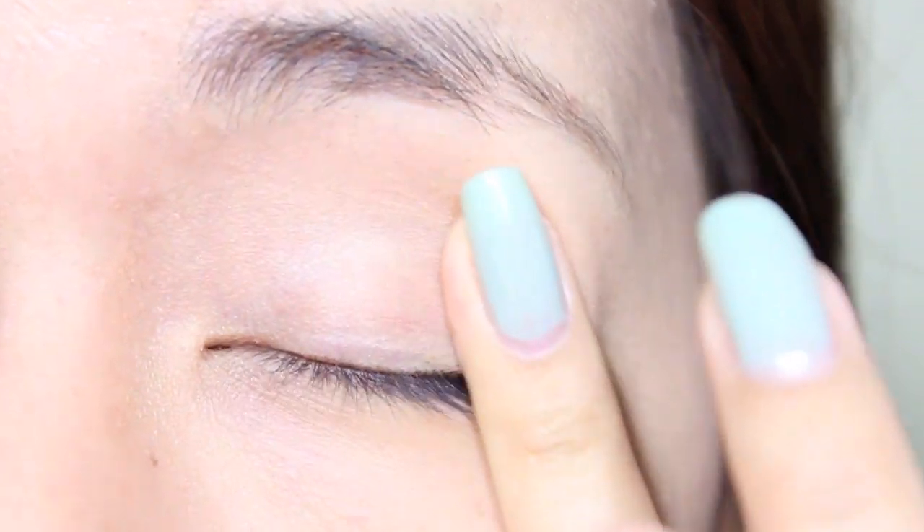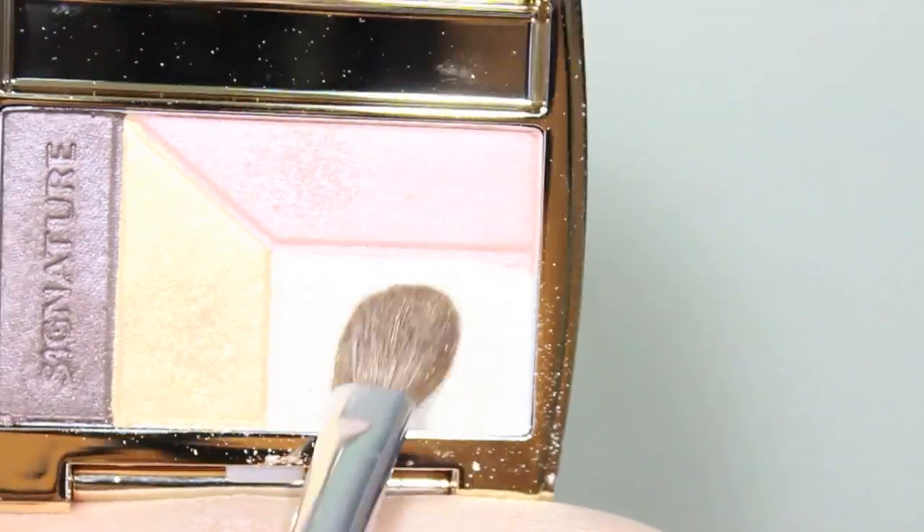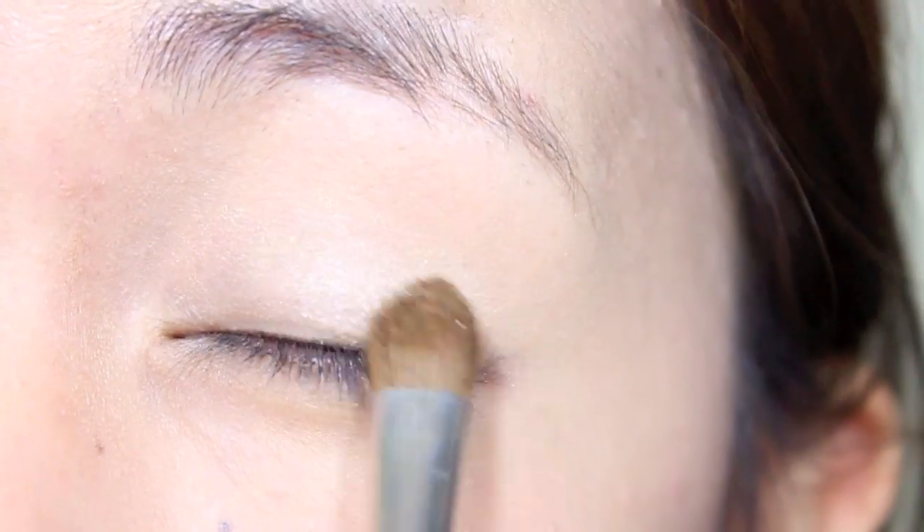Start off by priming your lids to ensure that the shadows will show vividly. Next, take a shimmery champagne beige eyeshadow and apply this all over the lid, past the crease line.